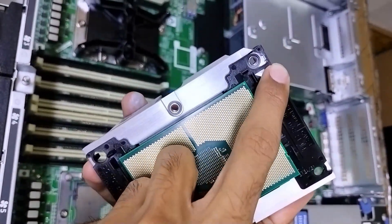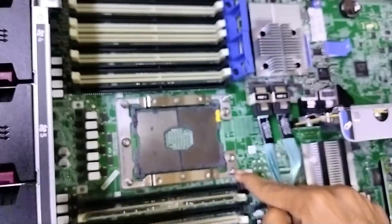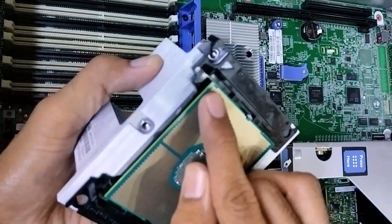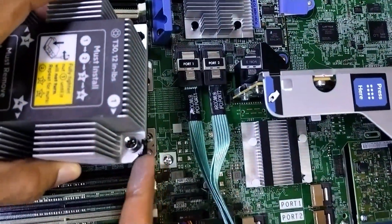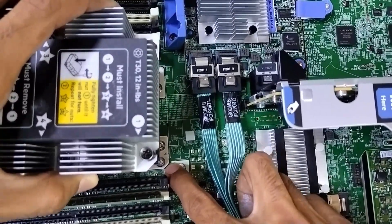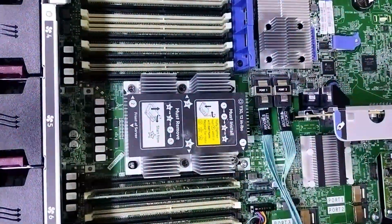This arrow matches with this one. As you can see, the same arrow is on the motherboard, so this side will go here. You can see there is a cut on the heatsink — you need to match it with the cut on the motherboard. Now we just need to put the heatsink — heatsink is placed.